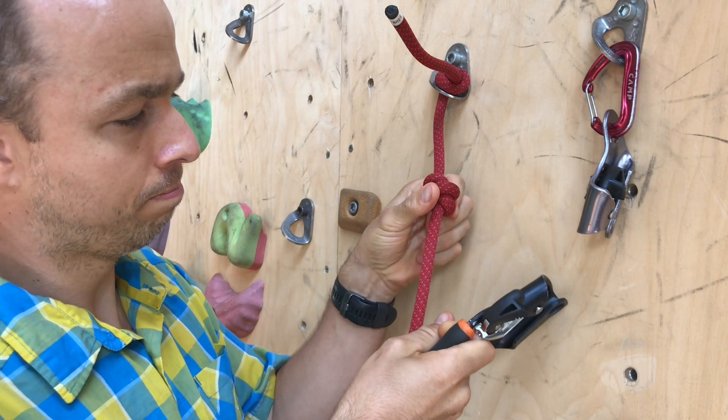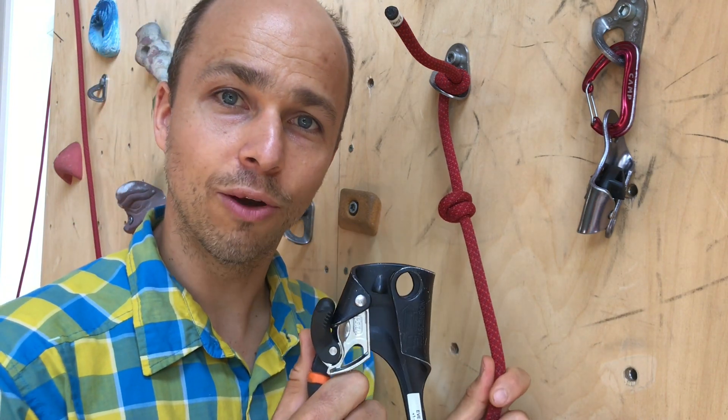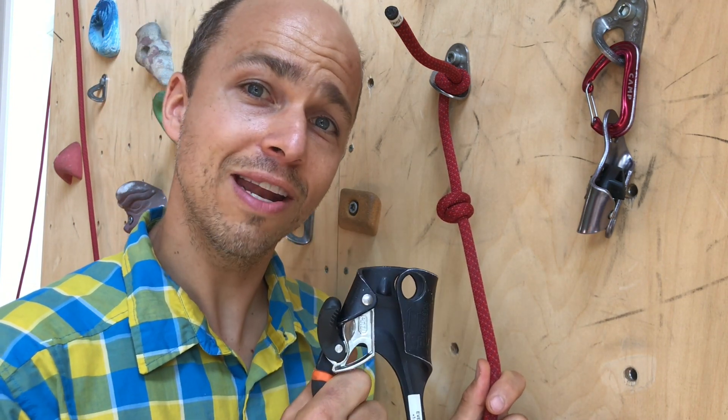And the rope. Perfect! So now you know how to get a stuck ascender unstuck.